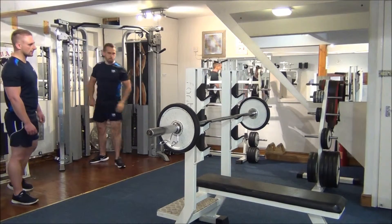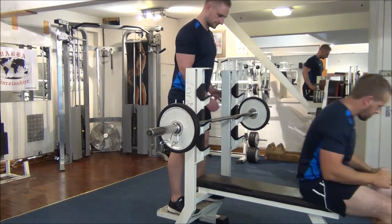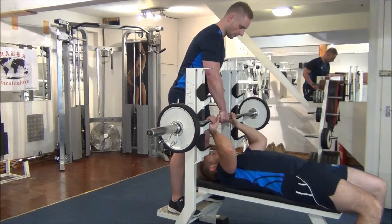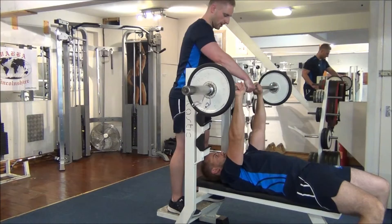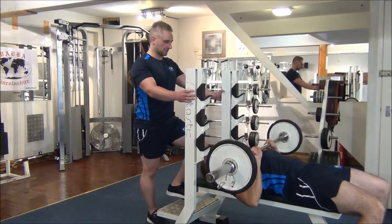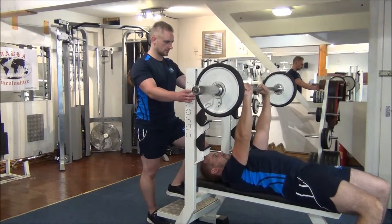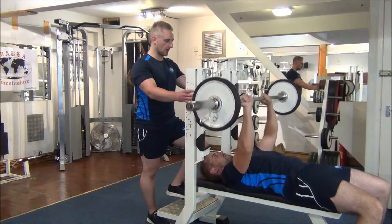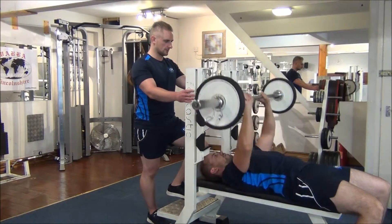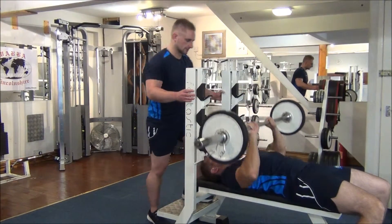On to our first compound then — close grip bench press. So the hands are going to be shoulder width apart. We've got a classic grip on the bar. All the way down to the chest, drive straight up. Number four — halfway. And one more time. Great stuff.